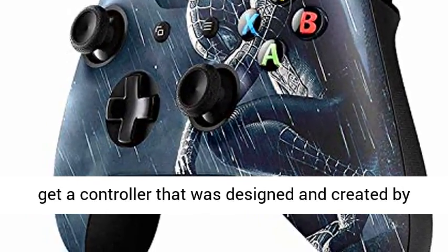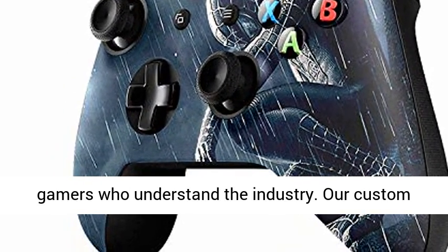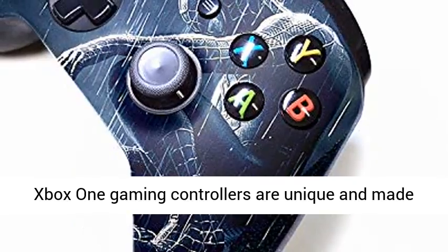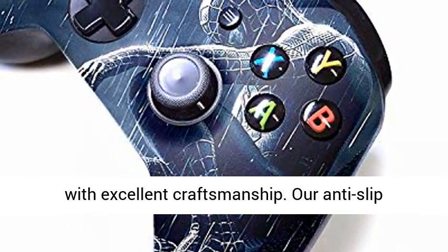For gamers by gamers — we believe the only way to level up your gaming experience is to get a controller that was designed and created by gamers who understand the industry. Our Custom Xbox One Gaming Controllers are unique and made with excellent craftsmanship.